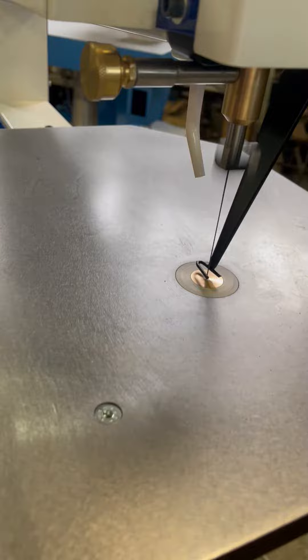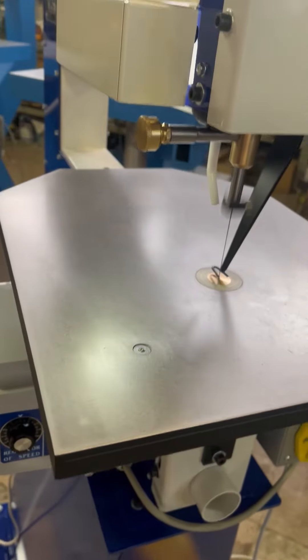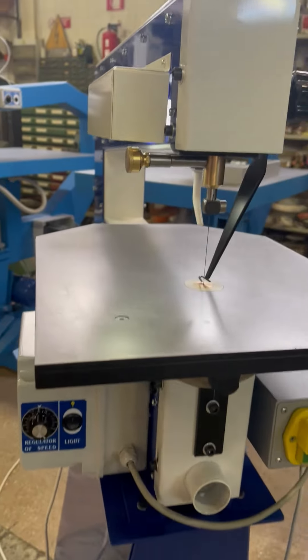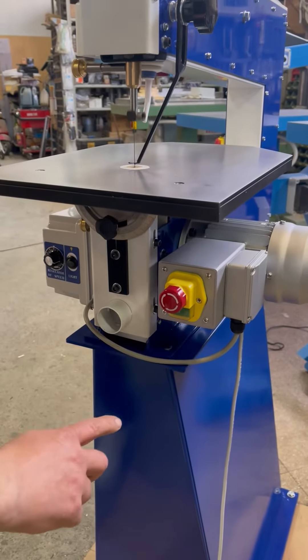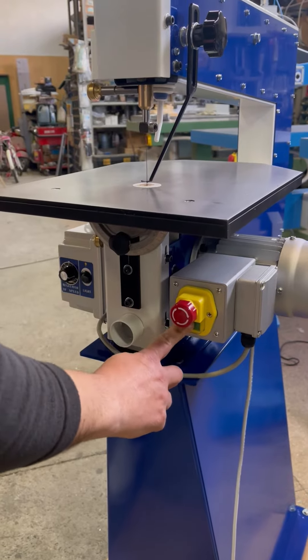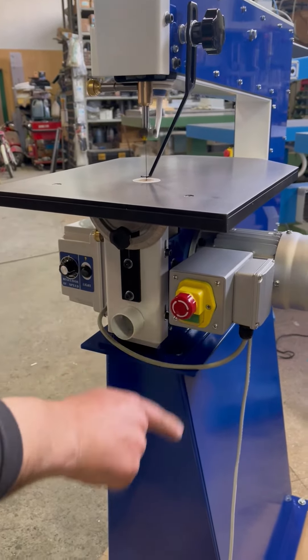The single speed machine is fine for timber products. Variable speed is an option to cut a range of materials, and unlike the current choice of machines, it is achieved with an inverter, giving the maximum torque at low speed.